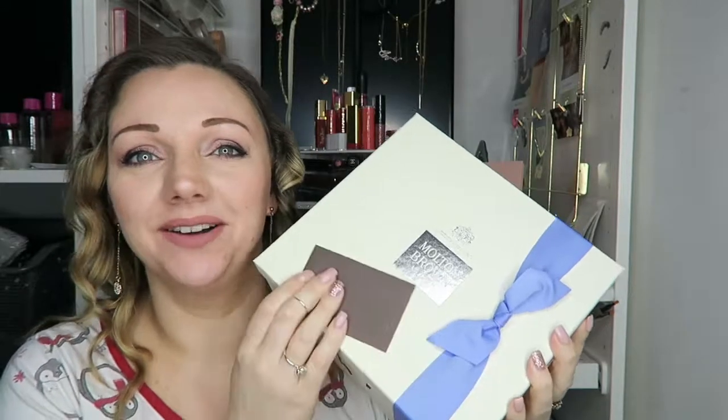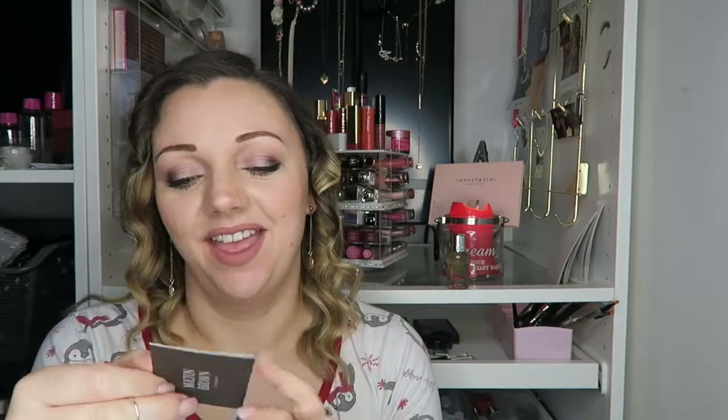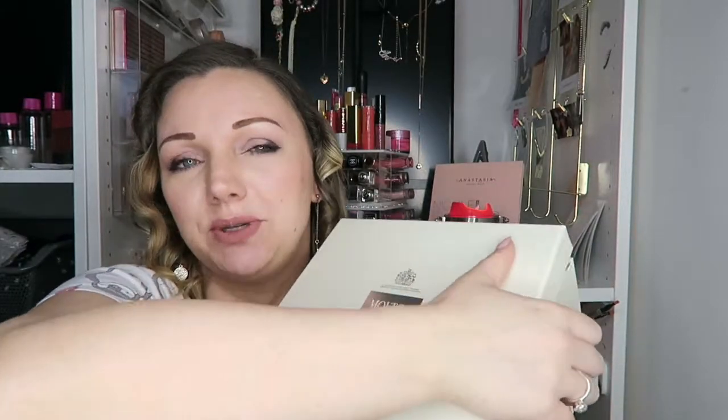So this is the box. You can also have a personalised Molten Brown card, and I've had written on it 'just for you' — because it is just for me. Oh, elasticated bows! We love an elasticated bow. Not that I'm going to keep the box or anything, but the box is to die for, it is so beautiful. This is the gift wrapping just in case you've never ordered from Molten Brown. This whole set cost me £25.